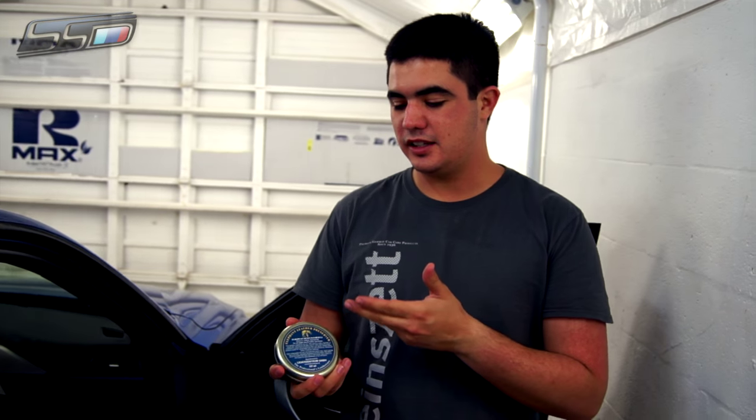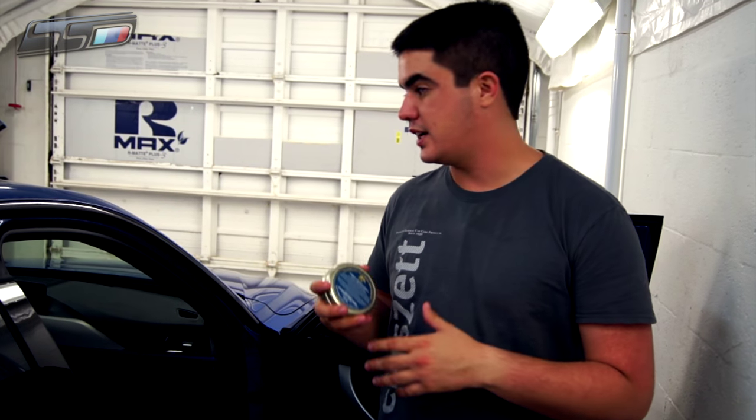Today we're going to be applying the Color Lock Elephant Fat Leather Preserver. I'm going to be showing you how to apply the leather preserver and what kind of benefit it can give to the leather when applying it in this fashion.